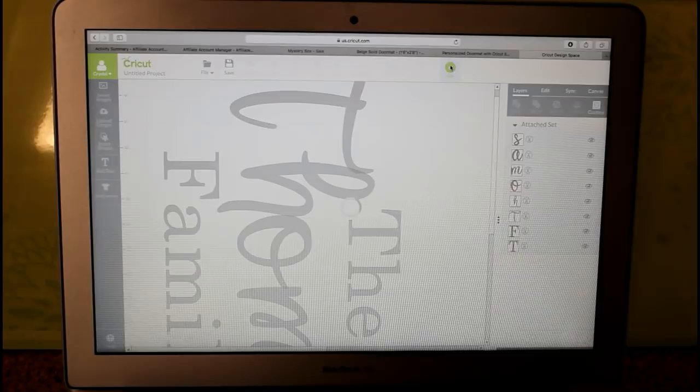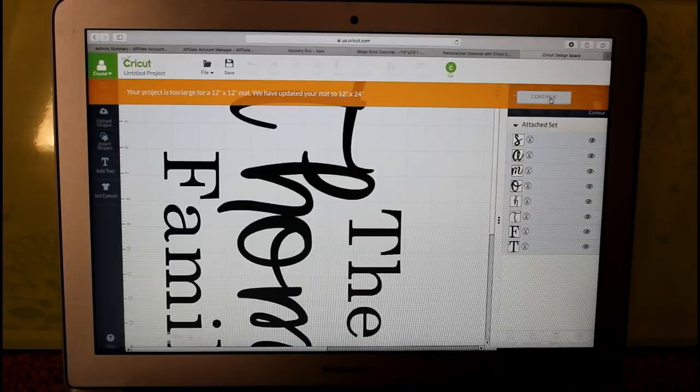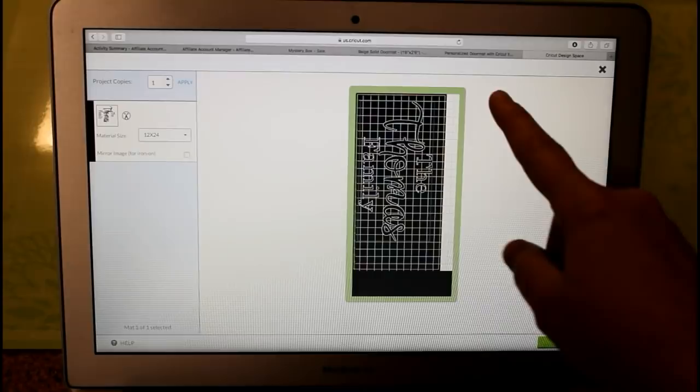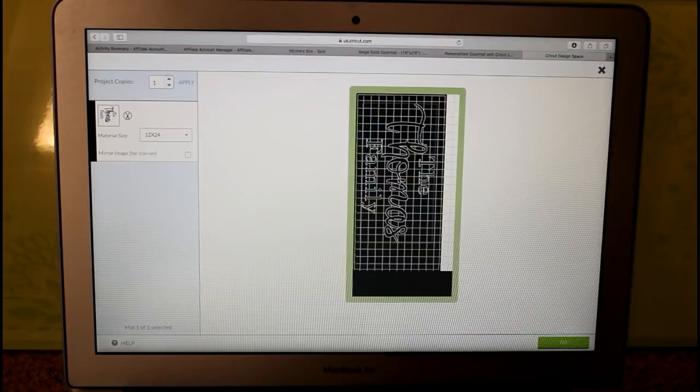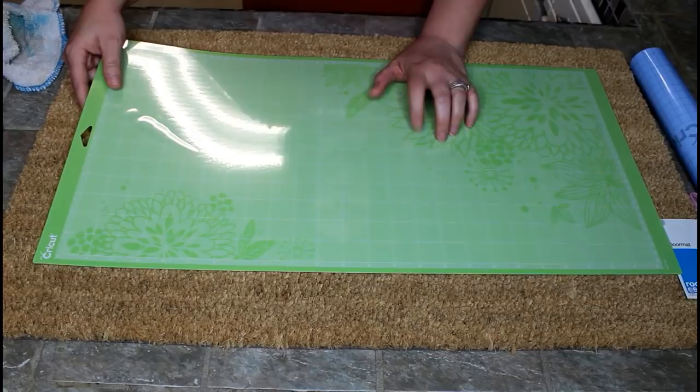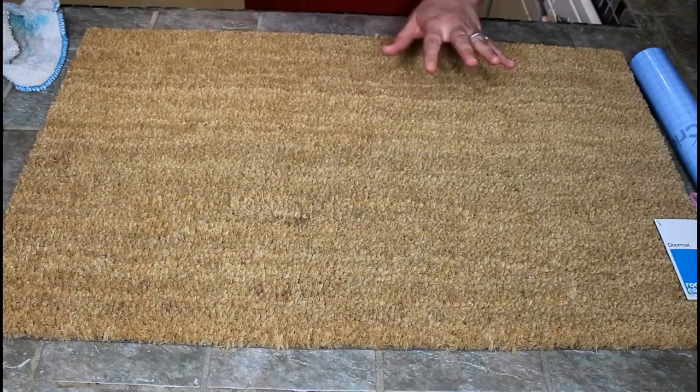We're going to go ahead and hit Go. It's going to tell us that our mat is set to 12 by 12 and it will adjust to 12 by 24, which is what we want. I'm going to maneuver this around a little bit because I want to leave about one inch at the top and about one inch on each side so I can tape it down. There we go — I think we've got it right where we need it, and we're just going to hit Go.